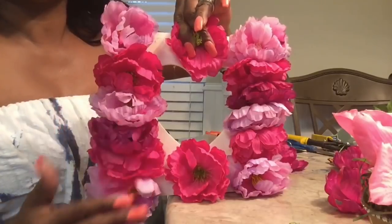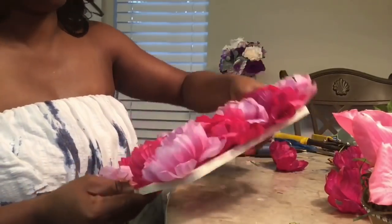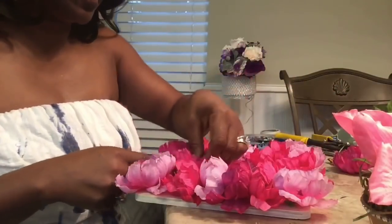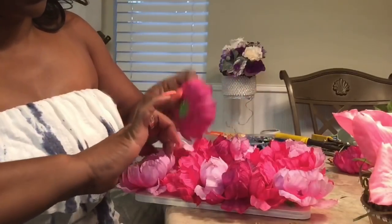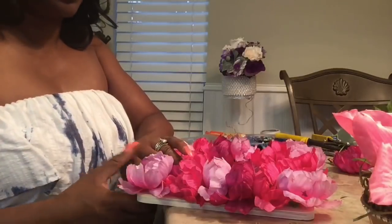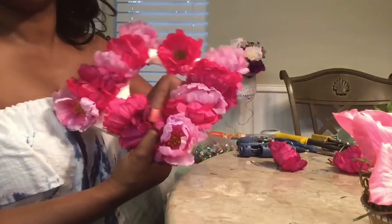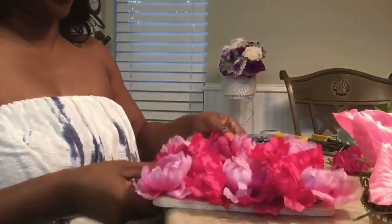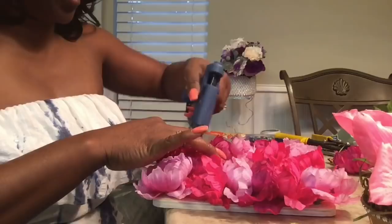Do the same to the top as well — just hold it in place for a bit. Now I have a couple of spaces I need to fill in. Lay the glue down on top of the frame, go in between, and lay your flowers down — just like that. Hold it in place until it dries.